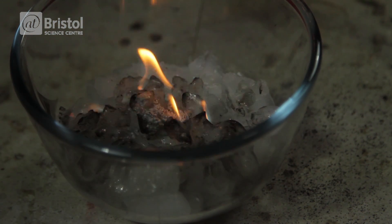So can you set fire to ice? Clearly yes, but not without the help of some chemistry.